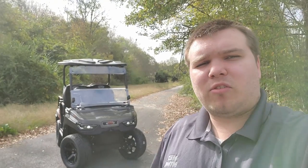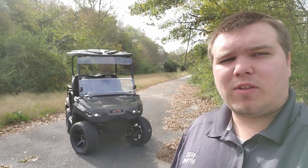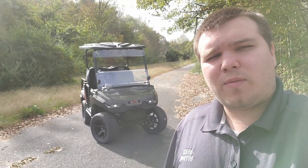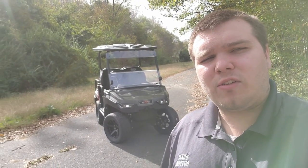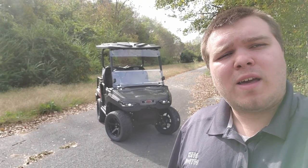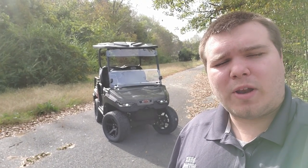Hey everyone, welcome to Dukes Outdoor. My name is Jared. Today I'm going to be showing you the brand new 2023 MV Golf Car. We have the orange and green version, one with the street tire and one with the off-road tire. I'm going to show one for both, but I will show you both of them.